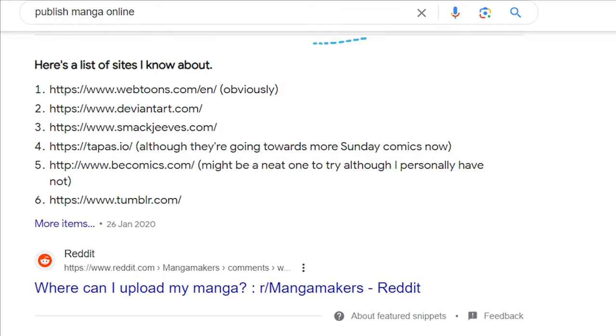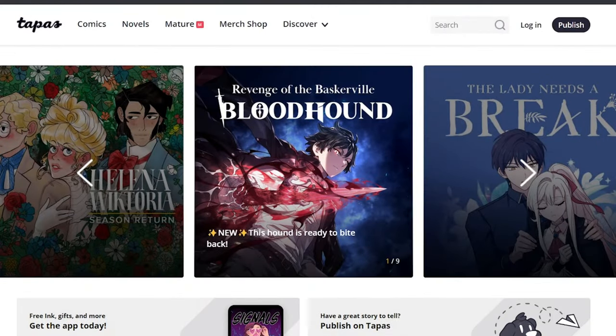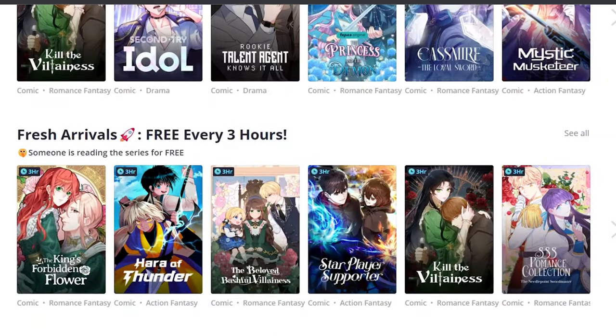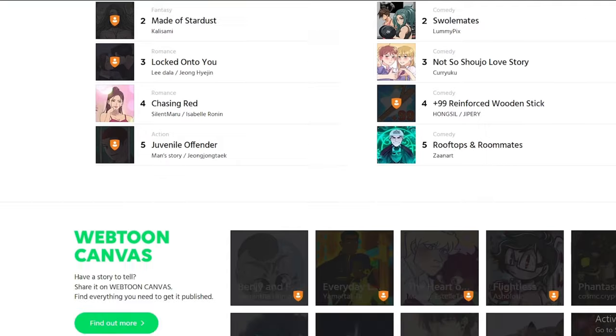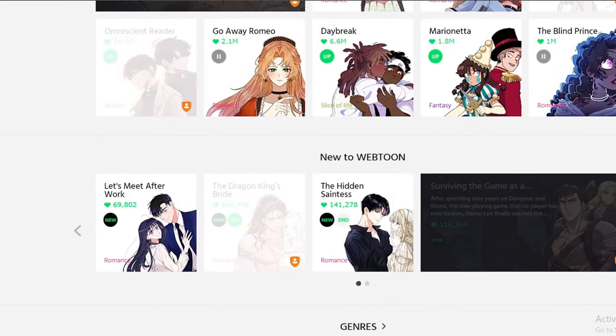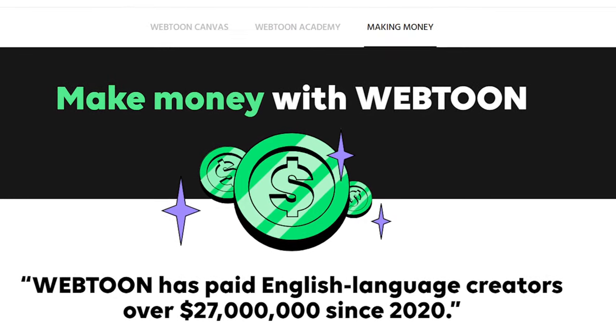Now if you want to publish your manga on more websites, there are two more that I can suggest. The first one is Tapas. I don't personally have any experience using it, but it looks as professional as Manga Plus and a lot of people use it as well. The second one is Webtoon. This one is more known for colored comics, but there are a lot of people who upload black and white manga there as well. Also if you have a big audience, the website will pay you money for that.